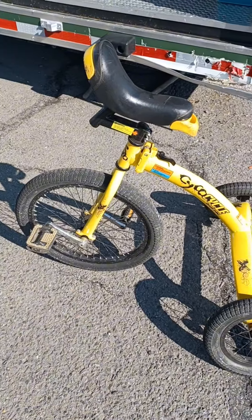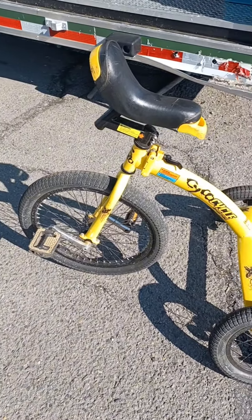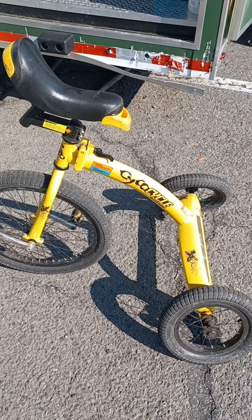You ever seen one of these? Like a tricycle with no handlebars? First time seeing this for me.